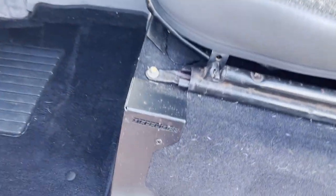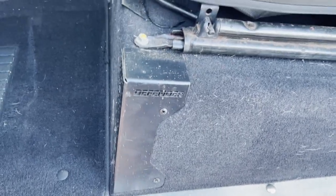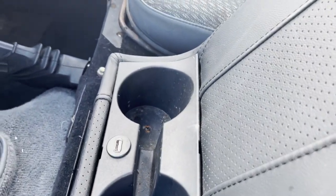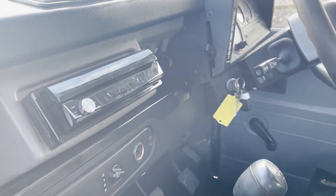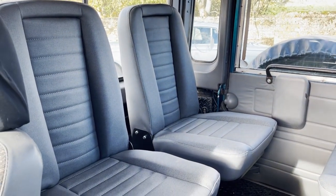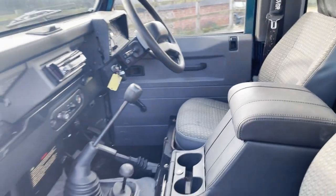Internally we've got a full soundproofing kit, these Defender seat box trims, and a very large chubby box which has also got a USB port — presumably linking to the Pioneer system, which is a DAB stereo with Apple CarPlay. Instead of the low-back four seats in the back, it's got high-back Exmoor trim ones that all fold with seat belts. So a nice spec really from that point of view.